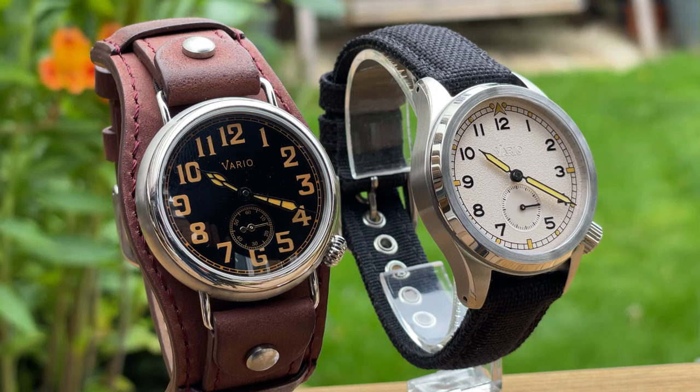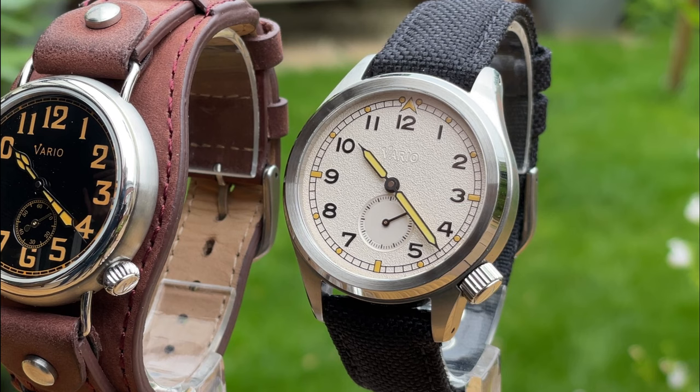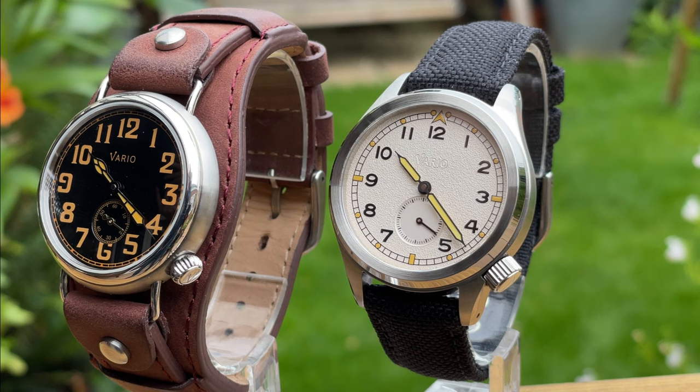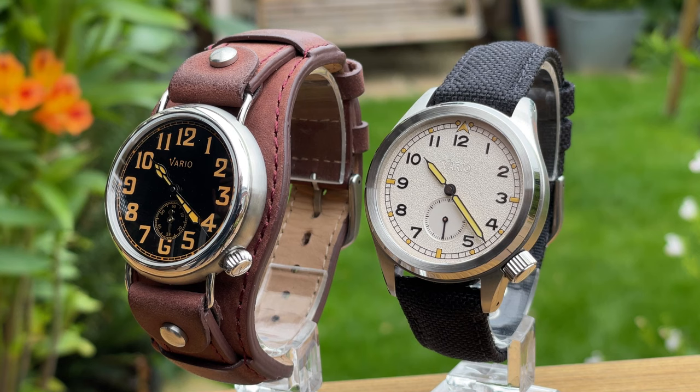Now why am I showing you two watches? Well they are both my personal watches. I have a close connection with Vario — I know the owner Ivan very well. They're just a family company: Ivan and his wife Judy. I'm proud to say that I do all of Vario's warranty work for the UK, so if you buy a Vario watch and something goes wrong, it comes back to me and I repair it. They offer a great warranty and really do stick to it. Fortunately I haven't done that many repairs, which proves they are good quality watches.